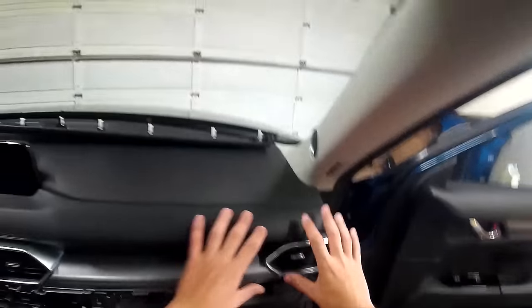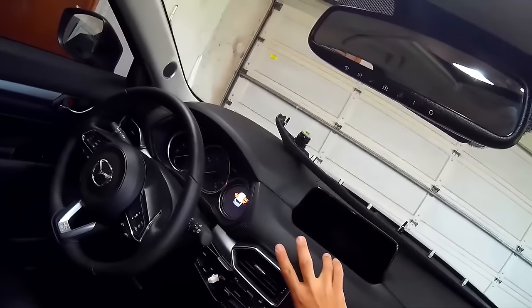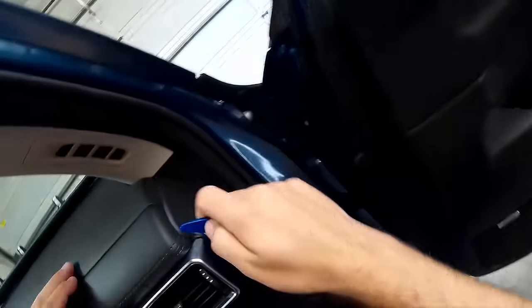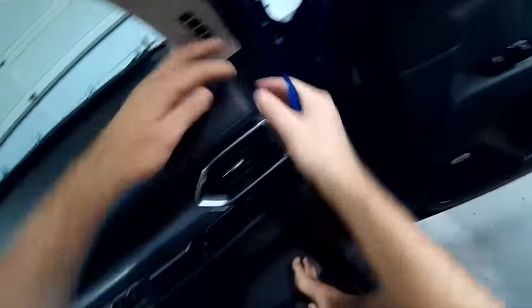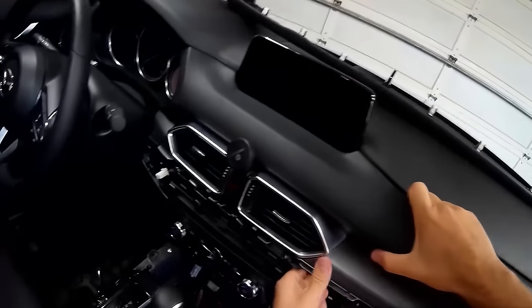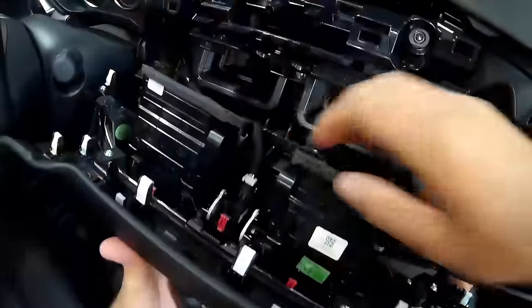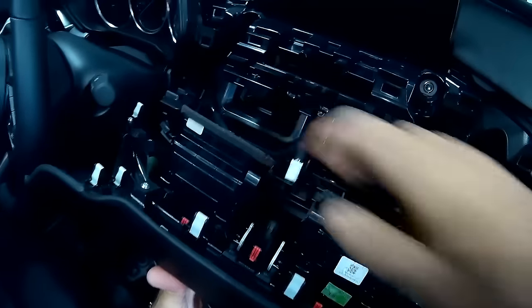The next piece is going to be the upper trim panel, which includes everything from here — the air vents, the hazard warning light button — all the way including this silver piece of plastic. Stick the tool right in there, start pulling forward. There's a little grab spot right here where you can put your fingers and pull forward. Just keep slowly pulling from the right-hand side and everything should release. Now in here you need to disengage the hazard light button.